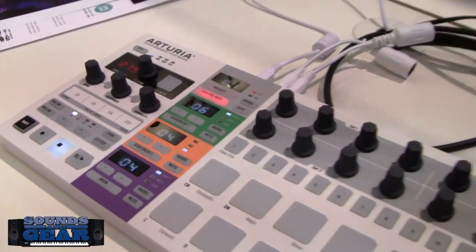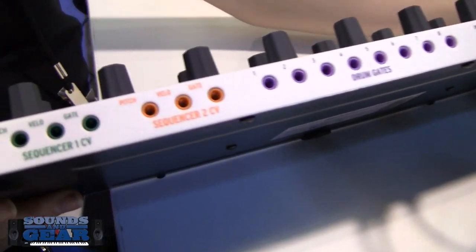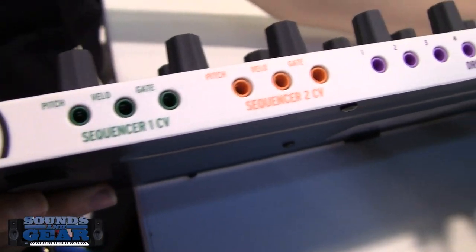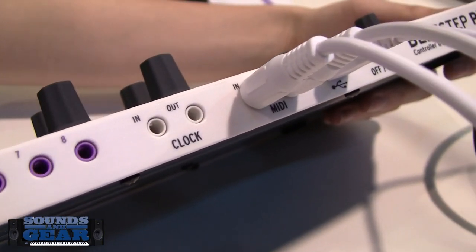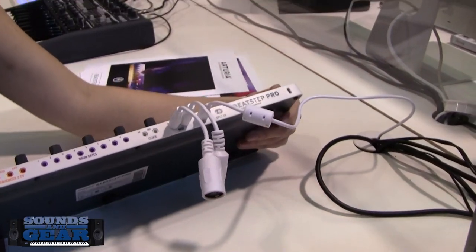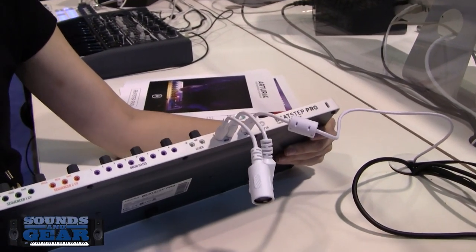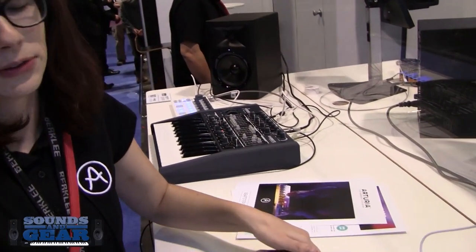Flipping it over to show the back — what are those drum gates on the back? Those are for the drum sequencer part. You can assign them to other things, but there are only eight outputs. It's not possible to have an output for every drum hit with something of this size.